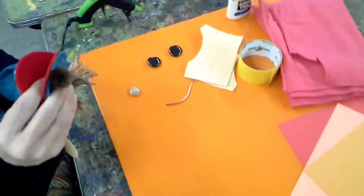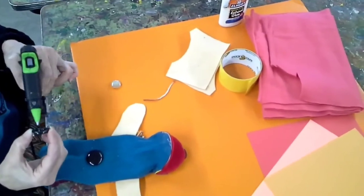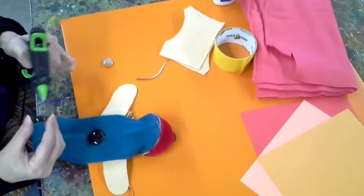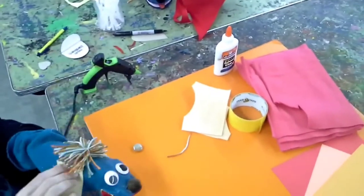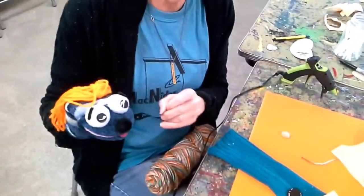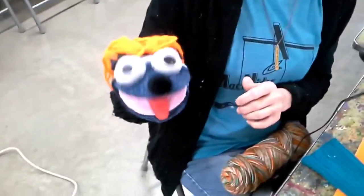Now if you want to dress him up a little bit, you can add some buttons down here. The eyes are foam balls that you can cut in half and put the googly eyes on top — it's whatever you have.